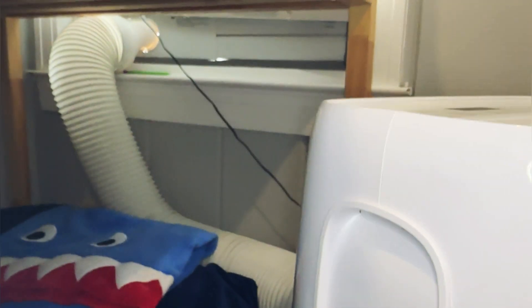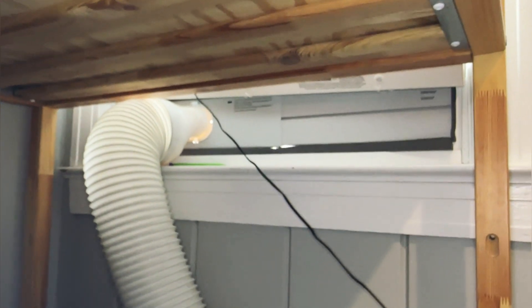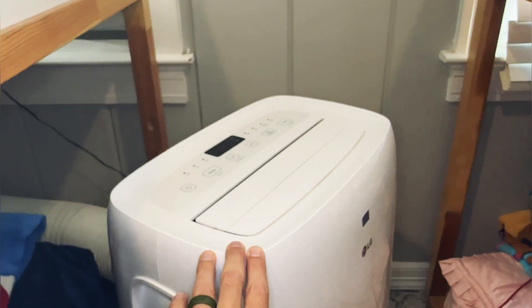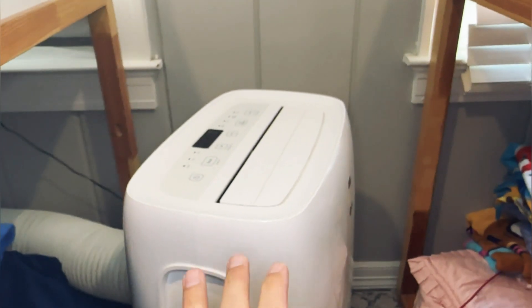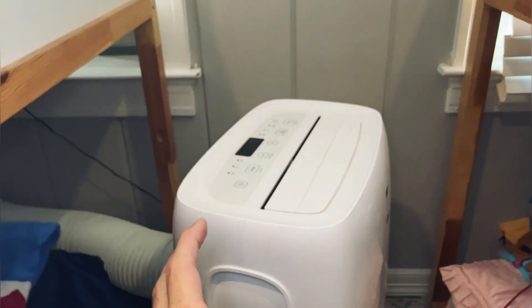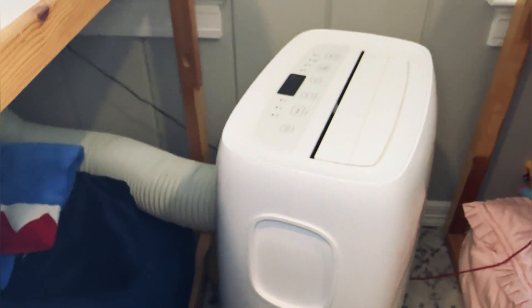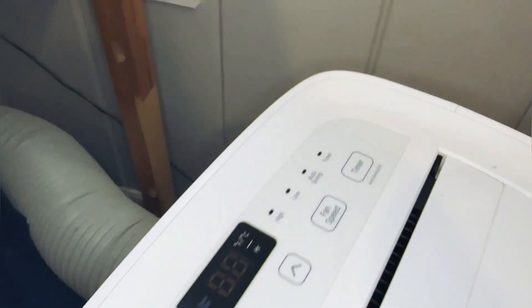This thing is really cool because it's got the window adapter piece so it can fit in a nice small area. This produces a ton of really cool air for our kids when they're sleeping, so we don't have to run the main air conditioner for the whole house to keep this room cool. This room's always been kind of hot, especially in the summer here in Texas, so this does a ton of cool air for us.